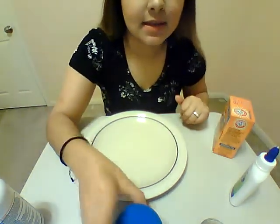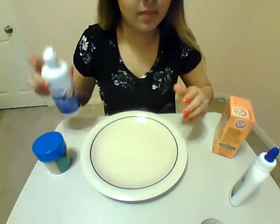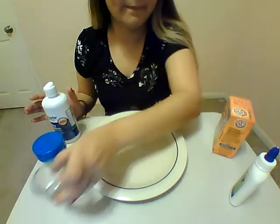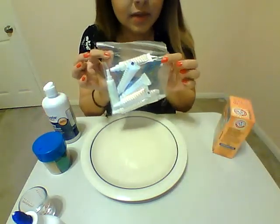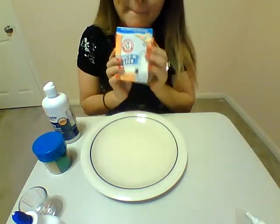Alright guys, so for this video we're going to be making slime. What you're going to need is some glitter, contact solution, a measuring cup, glue — four ounces of glue — food coloring, and baking soda.